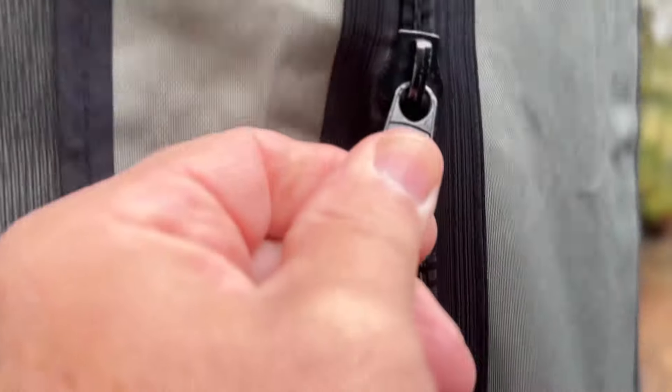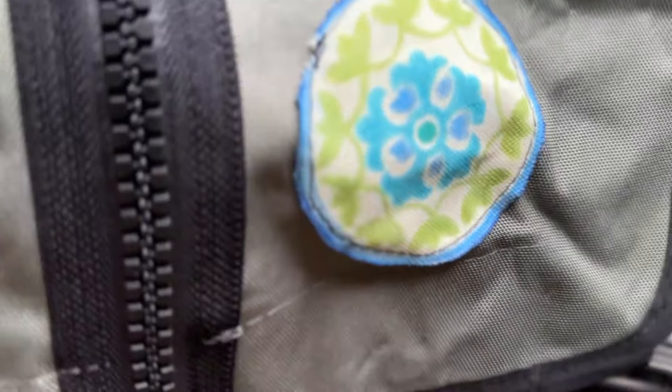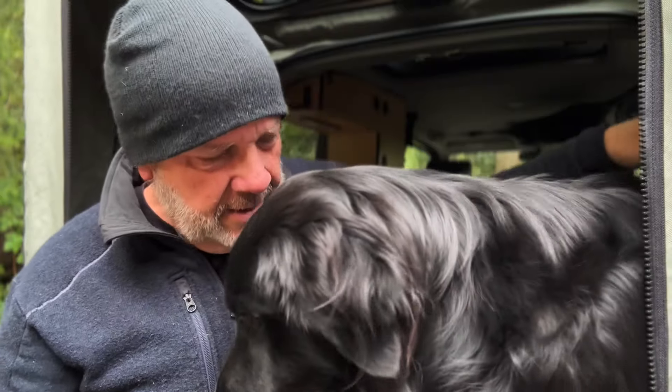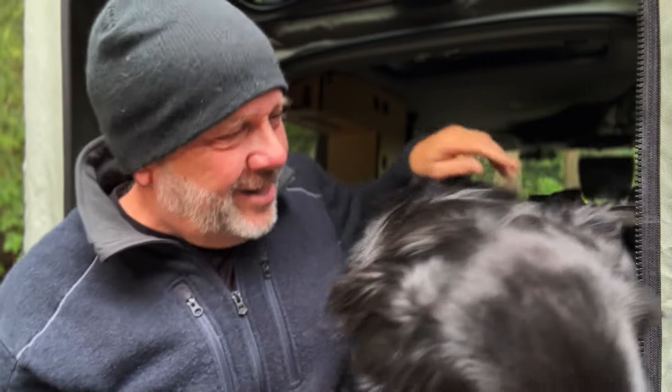If you take a close look, everything is double-stitched with nice toothy zippers that work out well. I recommend putting a little bit of bar soap on the teeth just to make it a little easier to open and close.